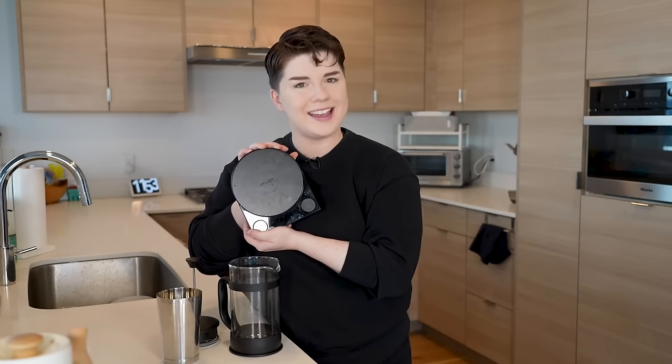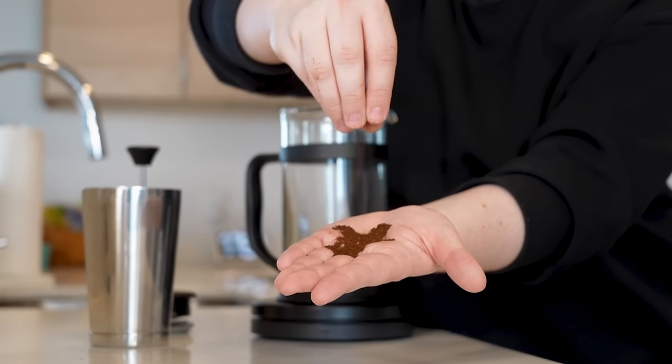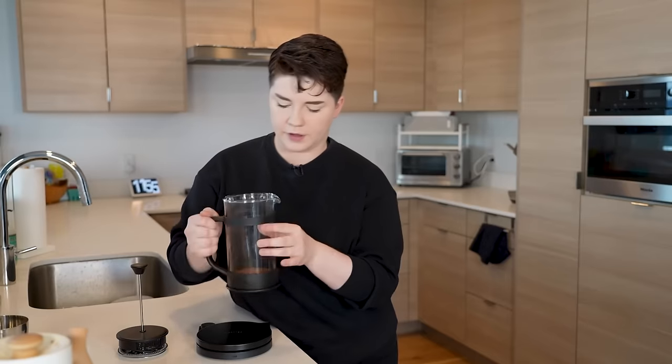A pretty decent well-rounded spot to start is a 1 to 15 ratio — that is one part coffee to 15 parts water. We're going to use a scale today. One thing that's pretty distinct about French press coffee is that you usually want to grind it a good deal coarser than for standard filter coffee — I would consider this a medium to coarse grind. As you can see there's a good bit of definition there in the grounds. I'm going to use 50 grams of medium coarse coffee and then 750 milliliters of hot water at around 96 degrees Celsius or 205 degrees Fahrenheit.